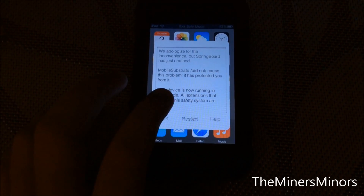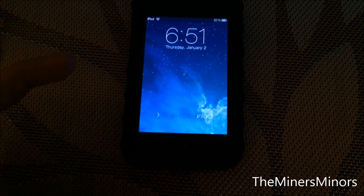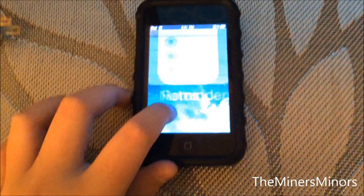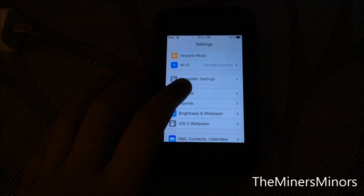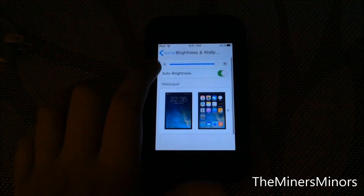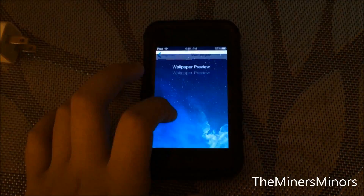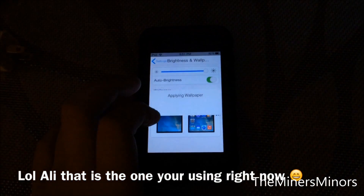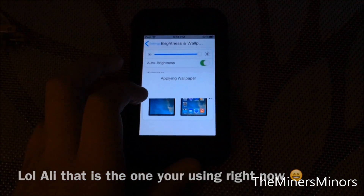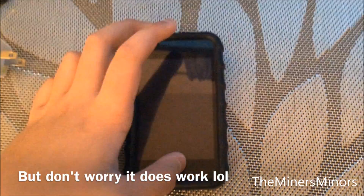Another thing I'm going to show you is how to change your wallpaper. Another nice thing about White Door is that you can finally change your wallpapers. You're going to go to Brightness and Wallpaper. Don't use the iOS 3 wallpaper option — that's just saying who made it. Let's change it to this one and do Set Both. Applying wallpaper. Now if I go here, it is now set with my new wallpaper.